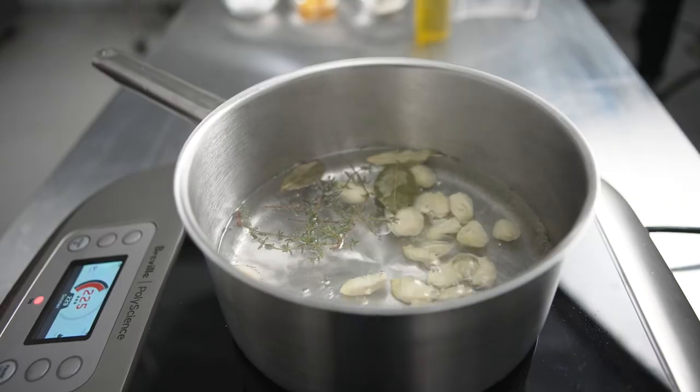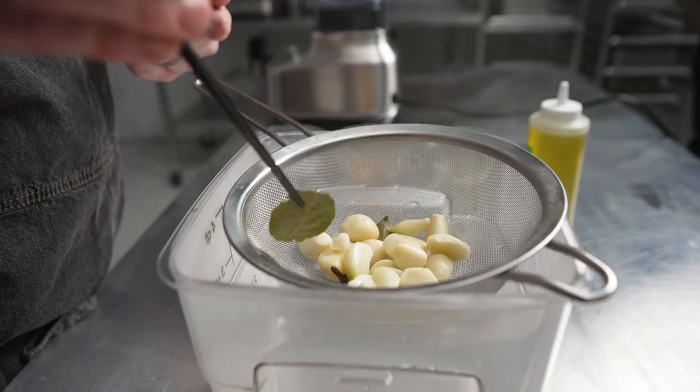To make the aggo buido, we blanch garlic. We return it to the pot with fresh water, thyme, cloves, and bay leaves.